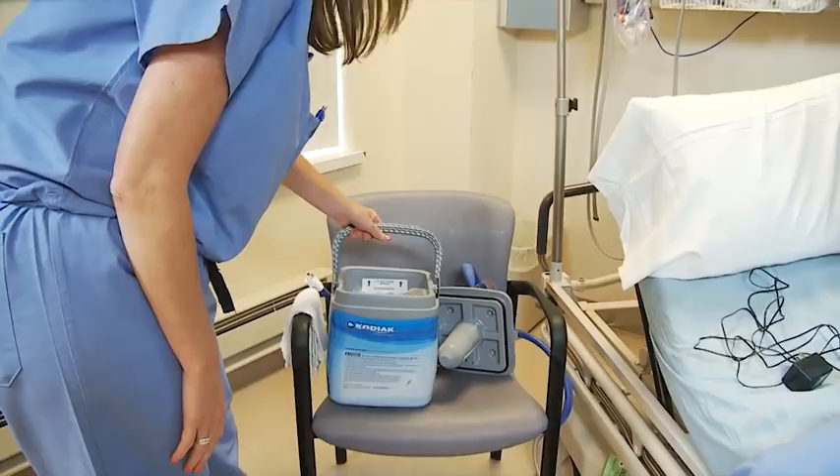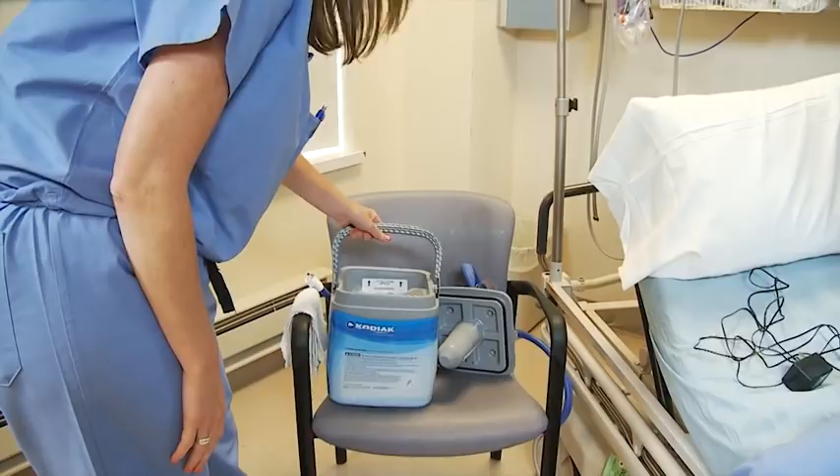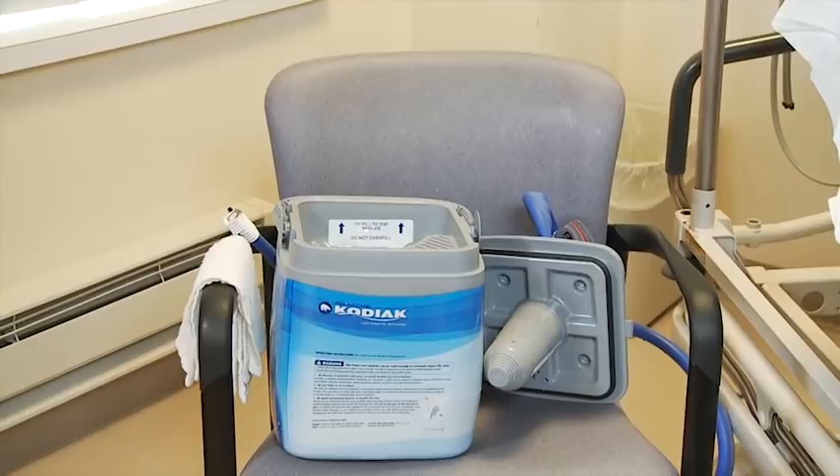First you want to start off by filling the cooler with ice to this line here. You want to add water to the following line. You don't want to overfill it.